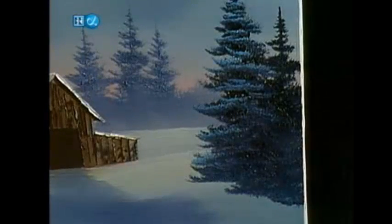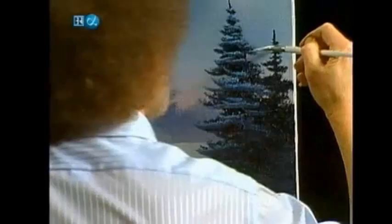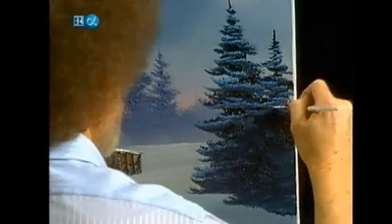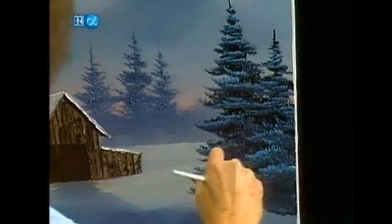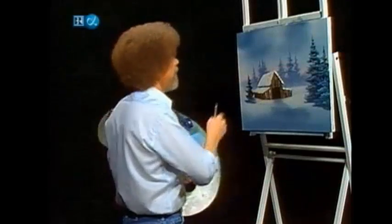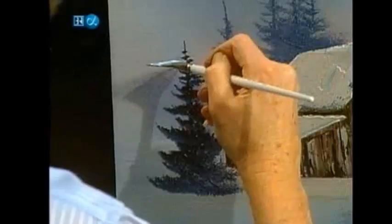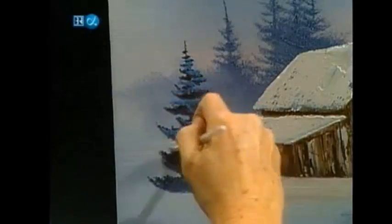Mix up a little more of that phthalo blue and white. Don't want that other little tree left out right there. Now you have to decide which tree is in the foreground — I think the small one here is, so you do the one behind him first. And a little tree over here, don't forget him — he'll get sad. We will give him a little color. That easy.